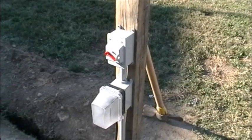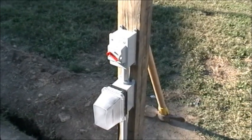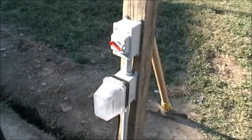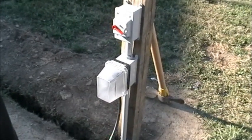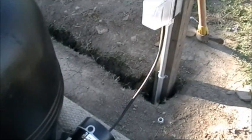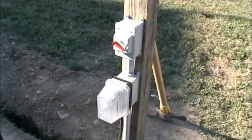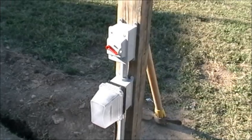The electric has to be in a sealed, in-use weatherproof box. It's a twist lock plug, the cord has to be a maximum of three feet, and you have to have a switch. All of this has to be six feet from the pool.